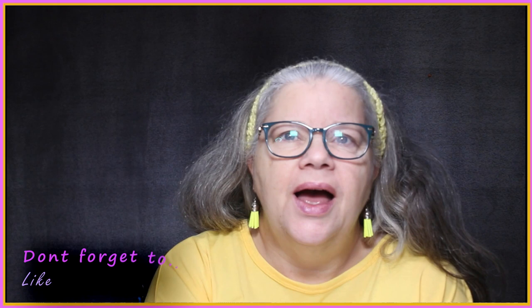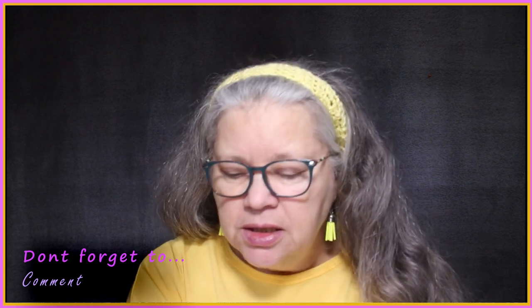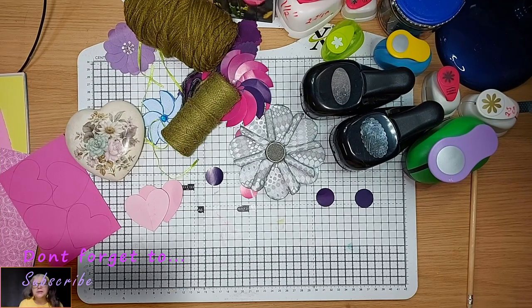Hi, it's Debbie from Debbie's Crafty Hands. How's everybody doing? Welcome, and thank you to all my new subscribers. Today we're going to be playing with hearts and flowers — so pretty!